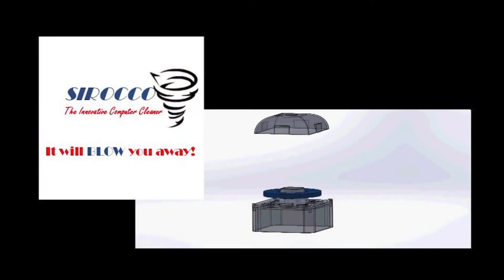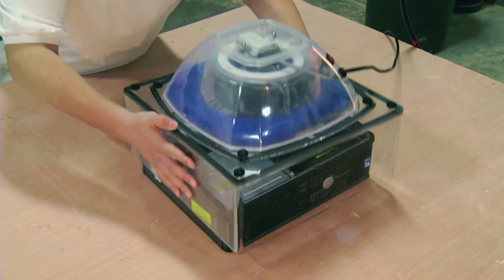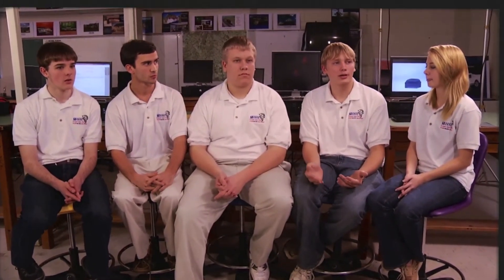The Scirocco is an innovative computer cleaner. It's a self-contained machine that goes down over the entire computer box. It's easy to use, it prevents dust from blowing into the environment, and more importantly, it works. This is our masterpiece — the biggest thing we've done. We all want to contribute and make it perfect.